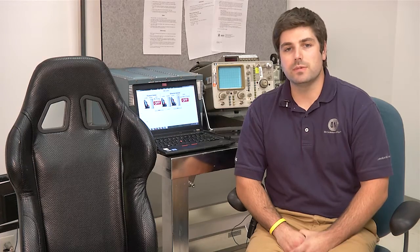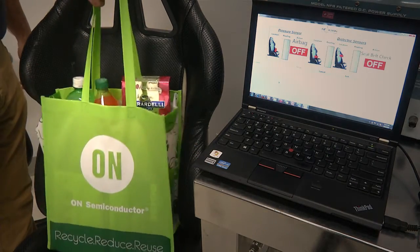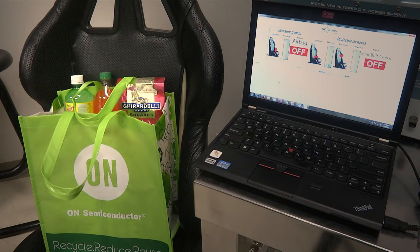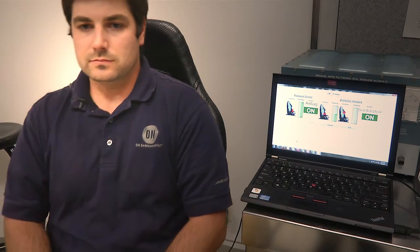With the On Semiconductor solution, that nuisance is eliminated and a more robust and efficient solution is implemented with additional safety features not found in today's standard solution. By implementing a few moisture tags, this solution can determine whether a person is in the seat regardless of their orientation or change in body position, and therefore effectively controls the seat belt warning light without the unnecessary pinging due to body movement.